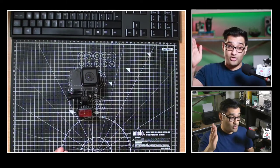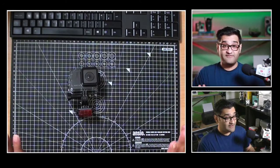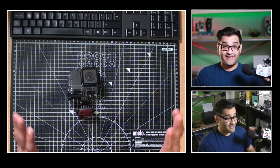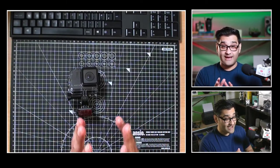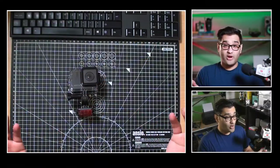I use old camcorders as well — actual camcorders like you used to use for family videos — and I use the HDMI lead on those. So I think you don't need to buy a really fancy new live streaming camera. What you can do is spend some money on additional things to make your existing camera look really good, like placement, lighting, and using the right environment for your video.